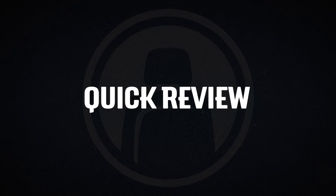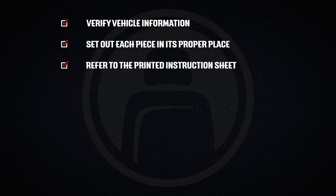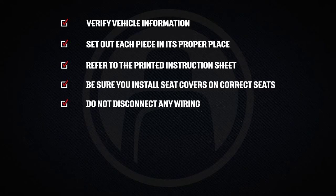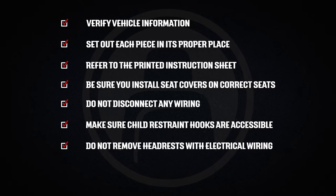So quick review: verify vehicle information, set out each piece in its proper place, refer to the printed instruction sheet, make sure you are aware of seat-mounted airbags and that you are installing the seat cover on the correct seat, do not disconnect any wiring, make sure child restraint hooks are accessible, and do not remove active or DVD headrests with electrical wiring inside the headrest posts.